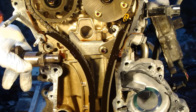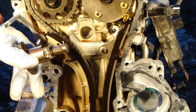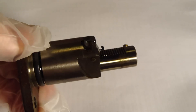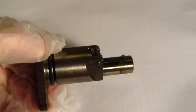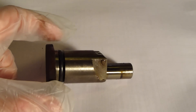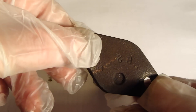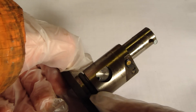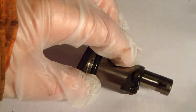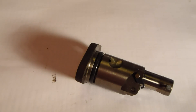Now we go to load this tensioner system. Here we have this tensioner for the Toyota VVTi engine's timing chain. Here are the bolt holes, and there is also this oil seal — this black one — and then there is this interesting part.